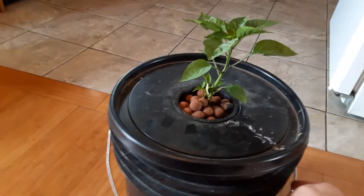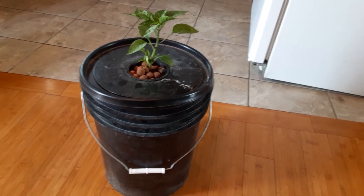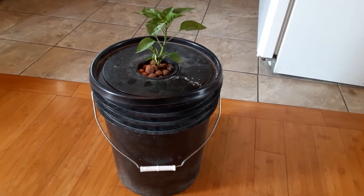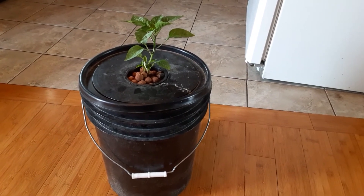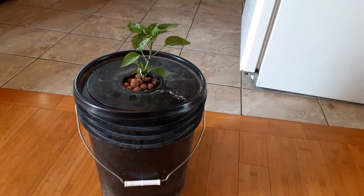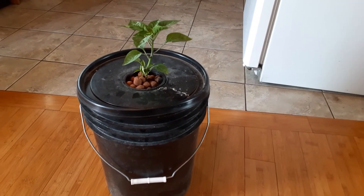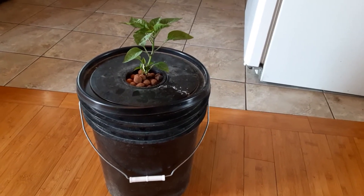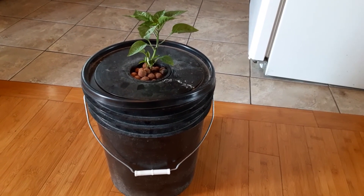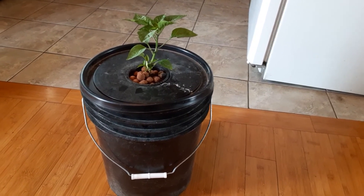The nice thing about these buckets is they have a handle so you can pick them up and move them to different places — your deck, your lawn, wherever is convenient. You also need to check the water level about every three weeks. That's what we did last season and it worked well, because as the plant grows the roots suck up the water, the level drops, and if you run them dry the plant will die. Make sure you're checking your water level every three weeks.